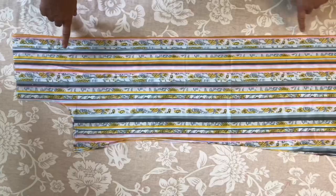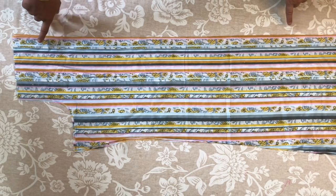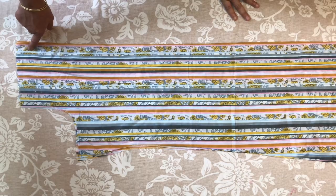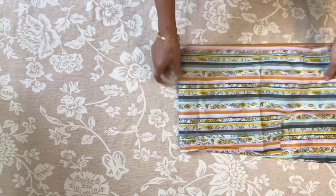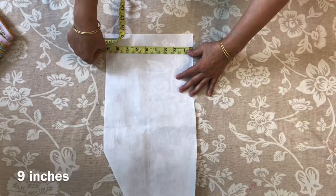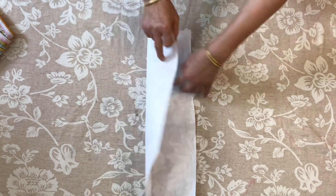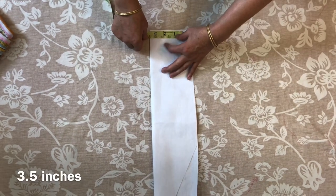Here we are cutting the shirt. We have not done neck cutting because we will not do it on the fuselage, so we will also do it on the side. First, we will trace the neck. Here I have 9 inches. This is our 9 inches and we will double the neck. Here we will put the neck to 3 inches.